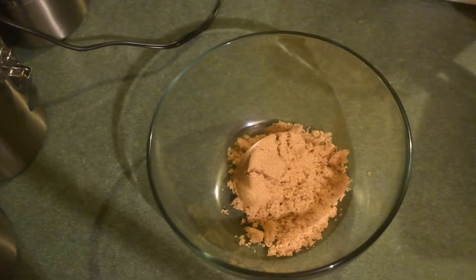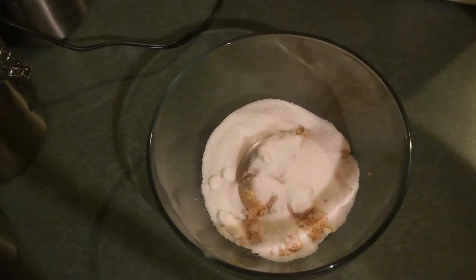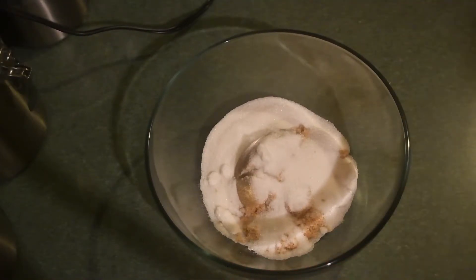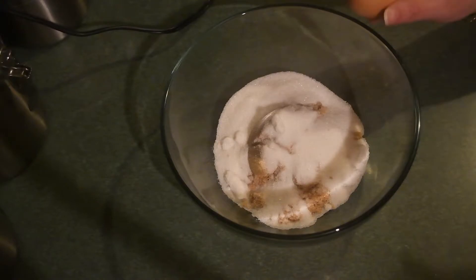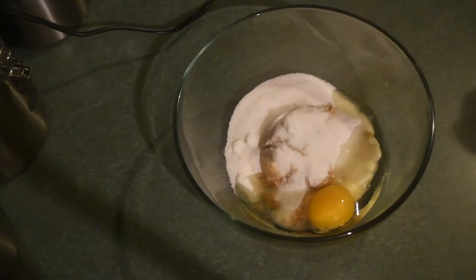I'm going to mix just the wet ingredients right now and then I'll do the dry in a little bit. For the wet ingredients you're going to need some sugar, some white sugar, some brown sugar. I will leave the full recipe down in the description box below as well — it'll be on my website ruthiecancook.com.